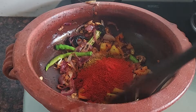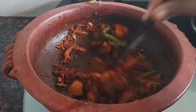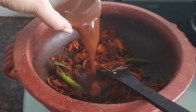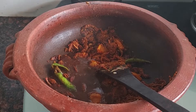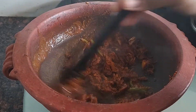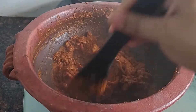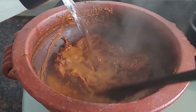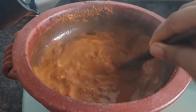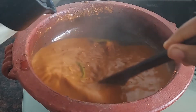Mix it with a good sauce. Add 1 cup of salt. I am going to make a red eye. I am going to add a little bit of the red eye.